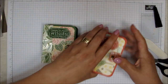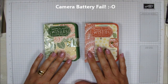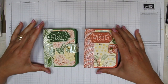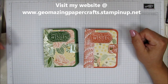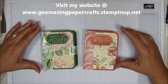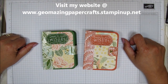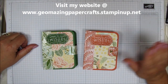I am done and ready to give this away to a friend. Whether as a get well gift or a friendship gift, someone's really going to appreciate that. If you need any of the tools and supplies I used in this video, they will be listed in the description and also on my blog. If you need to order supplies, please go to my website at www.geomazingpapercrafts.stampinup.net. I would be happy to be your demonstrator if you don't already have one. I'm Jeanette with Geomazing Papercrafts — you make it a great day! Bye-bye.